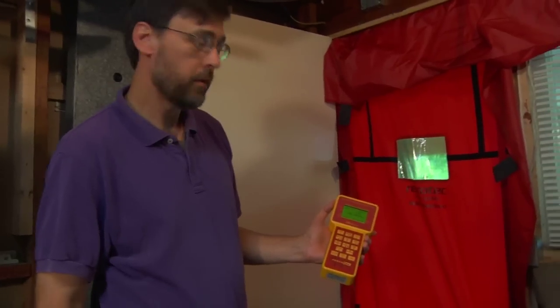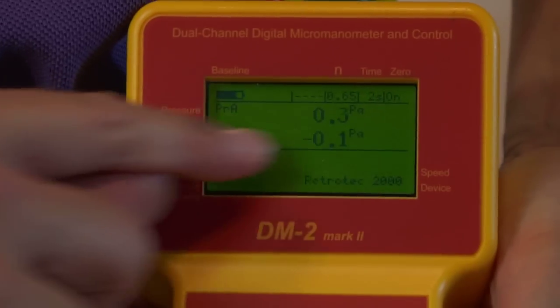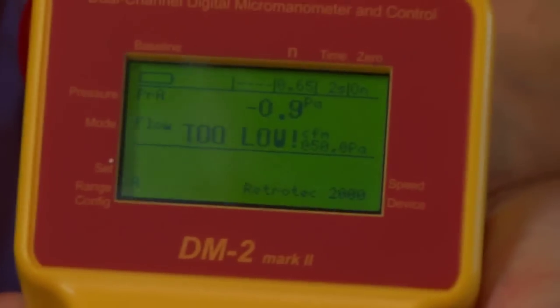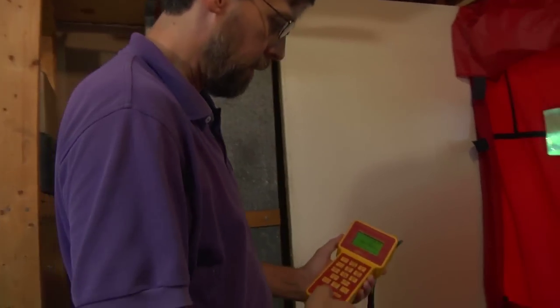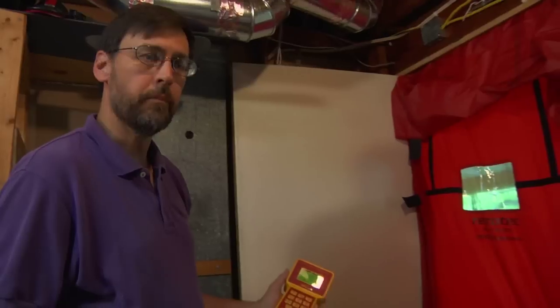In most cases, we want to start with a completely open fan. The one thing we want to do is change the gauge so that we actually read the flow at 50 pascals. With this gauge, we're going to push the mode button until it says 'flow at 50 pascals.' That will account for if we cannot get to 50 pascals, at which point the gauge will do the calculation to estimate what the flow would be at 50 pascals. We'll ramp the fan up slowly — I'll set the pressure to 25, and once we get there I'll take a quick walk through the house to make sure there are no ashes coming out of the fireplace or anything that might be doing damage.